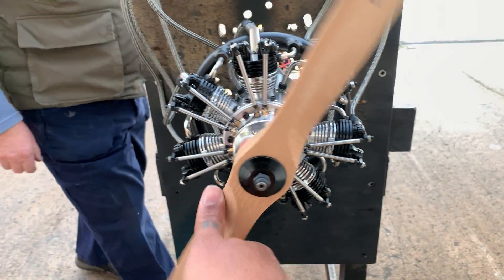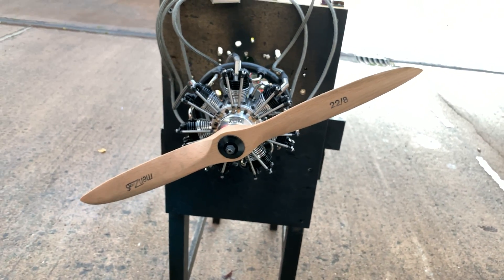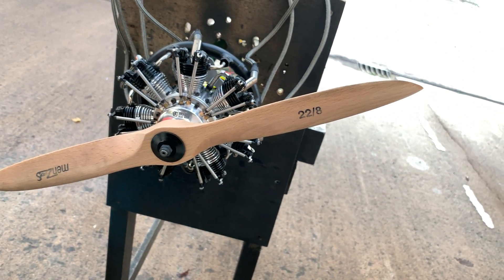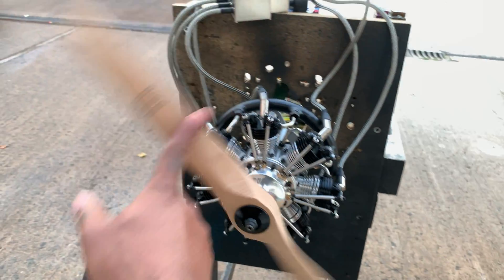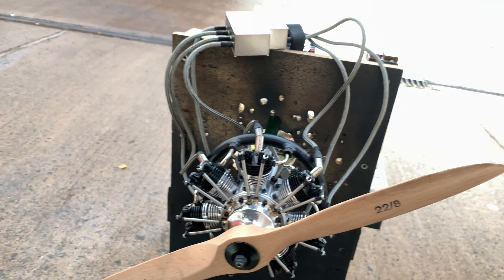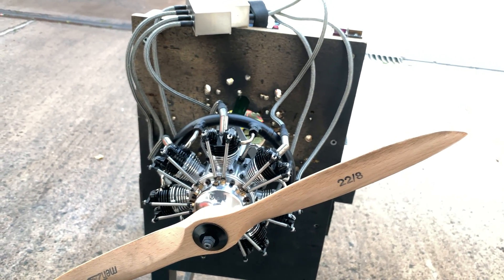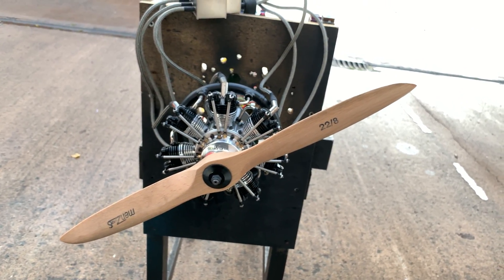As you can see, pretty good results turning out there. Prop again is a 228 — I think I'm going to go up to a 2210 to see if I can keep the RPM below 5,000. Nice little engine, in stock as well.